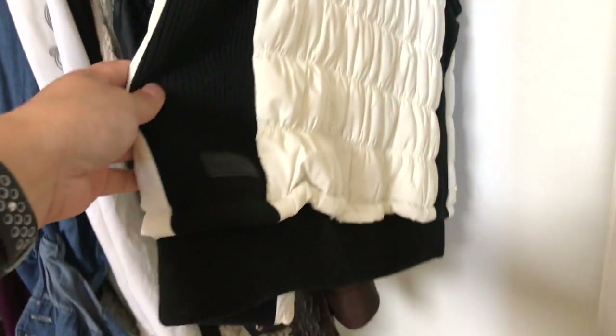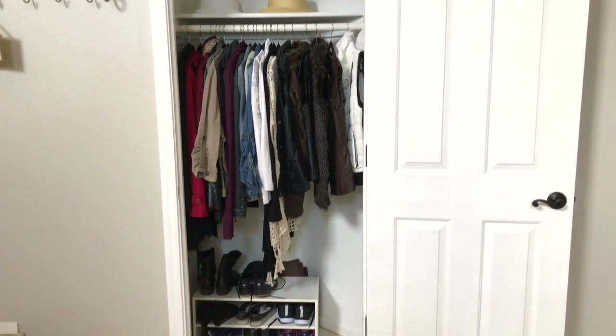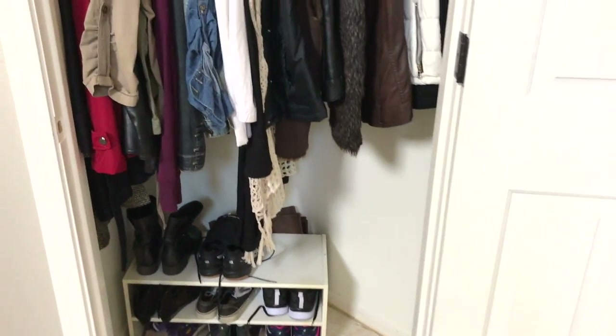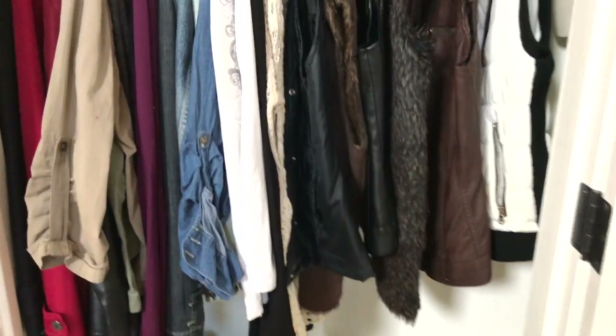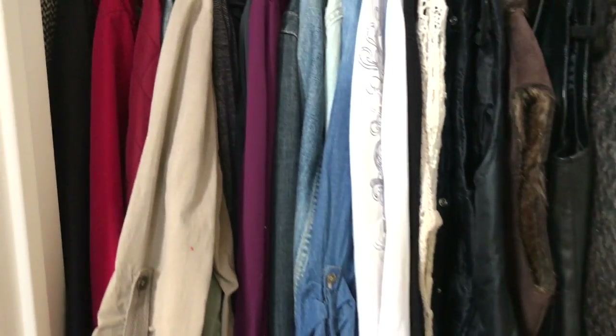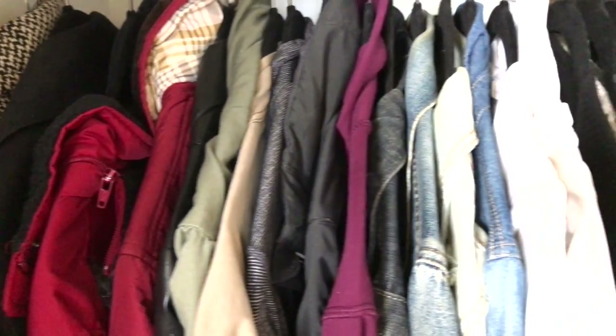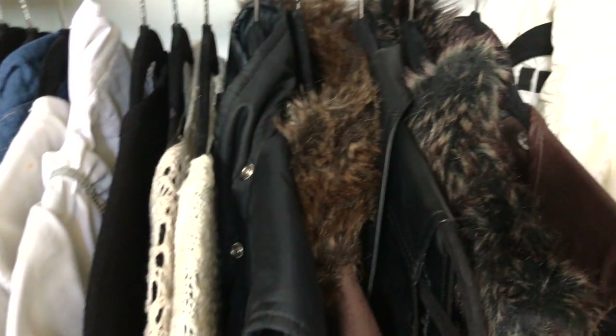That's what it looks like when the door is wide open. I hope you enjoyed this video! If you're new to my channel, please hit the subscribe button — I'd love to have you on this journey with me to making home and entertaining simple. Please leave a comment below and let me know what you put in your entryway closet. I'll see you in the next one, bye!